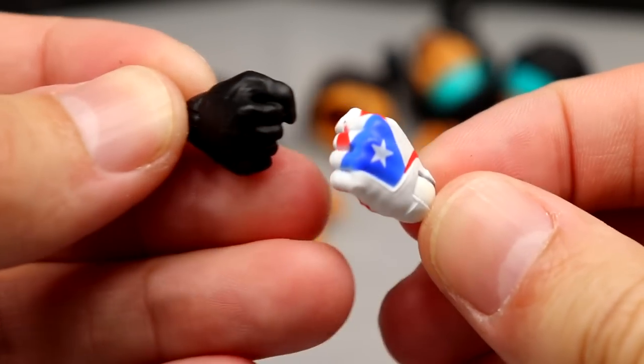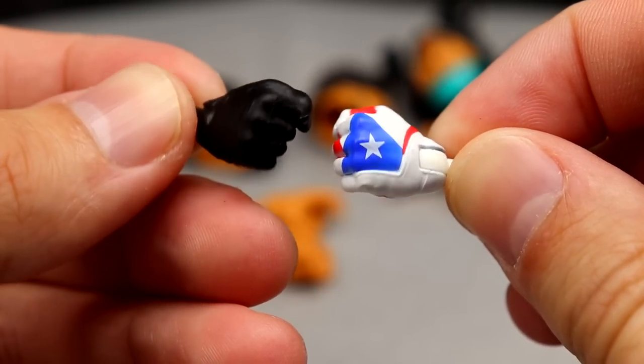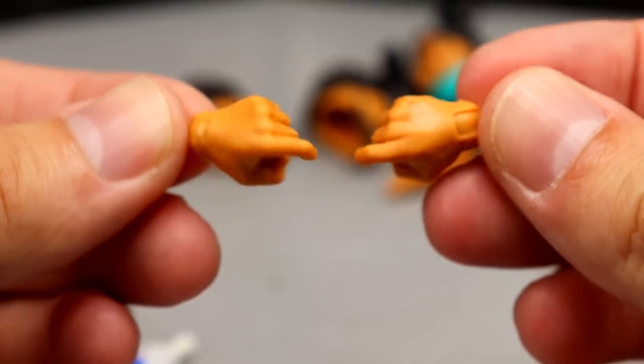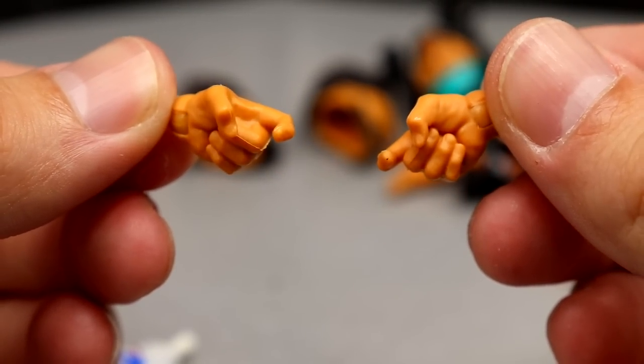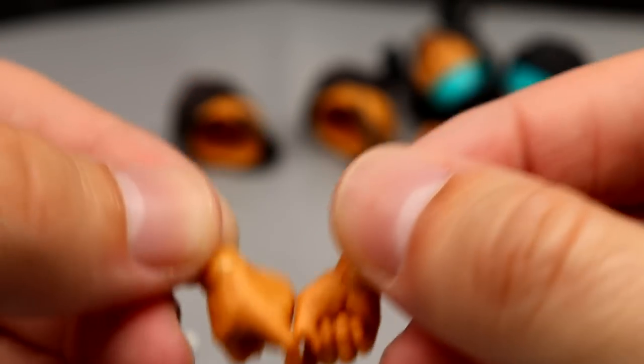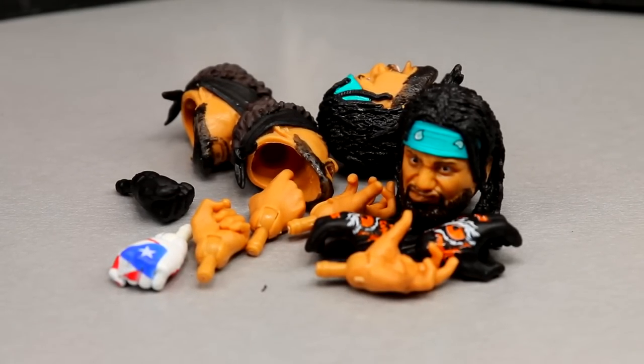Out of the packaging, Santana has his one black glove and his Puerto Rican flag glove — both solid fists with nice colors featuring the Puerto Rican flag. Then he has his shooter or 'pull the trigger' hands, which we saw on his last figure. It's a nice breath of fresh air seeing all these accessories compared to many other figures where you don't get nearly as much.